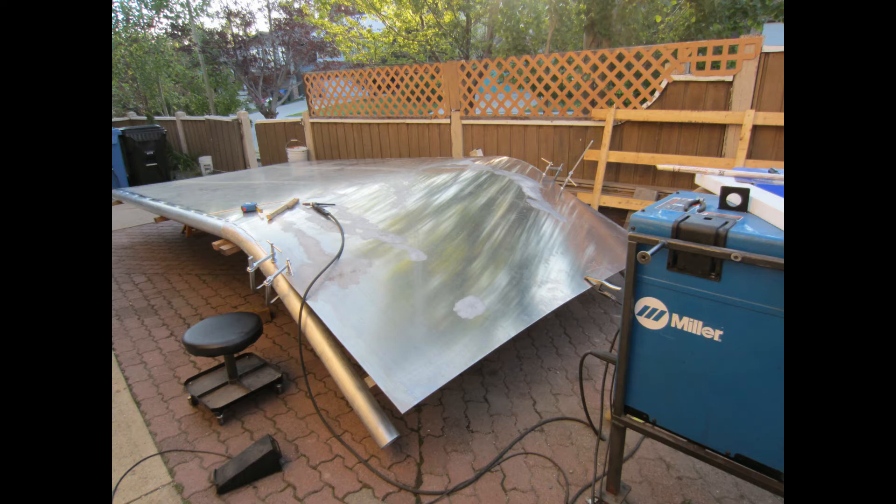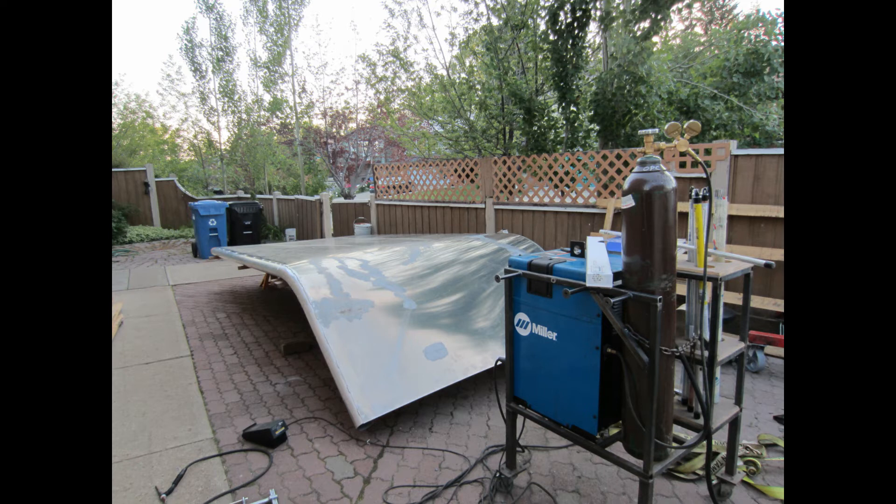The Miller I'm using is a 180-amp welder and it worked great, although it did take all the amps that my garage was able to supply.